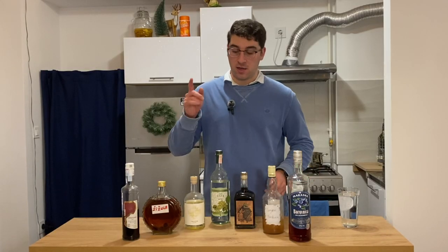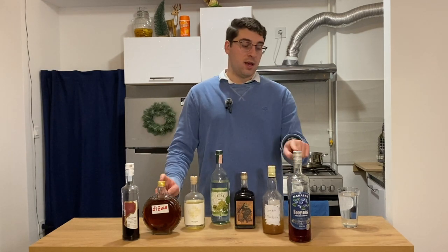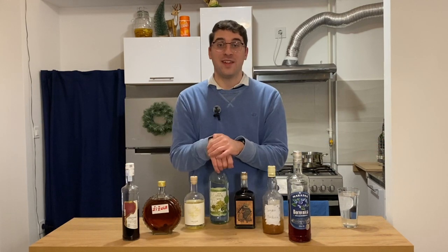So here we have seven rakijas: loza, pelin, limoncello, braskovica, giusula, borovnica, and teranino. We also have a special eighth one that I'll pull out later — it's one of my favorites. Without further ado, let's get started.